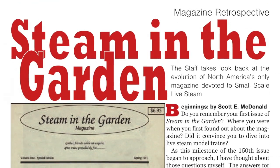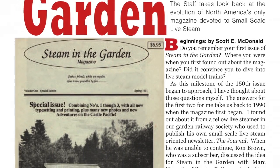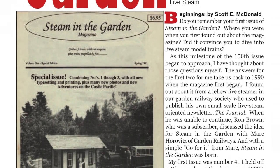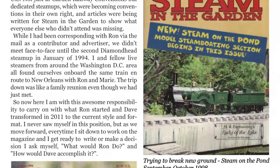In this issue, we celebrate achieving the milestone of 150 issues of Steam in the Garden. The staff of SITG looks back at some of the highlights of the magazine over the past 27 years.